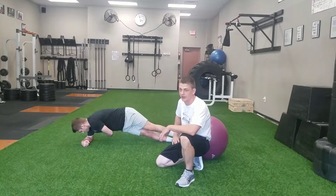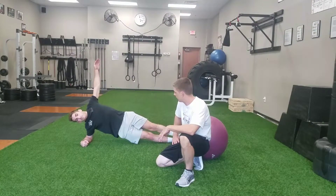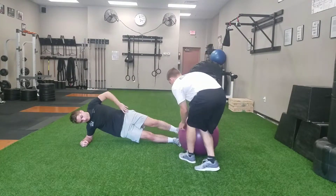Then I'm going to add in a rotation for my second round for my obliques there. Inhaling and exhaling.